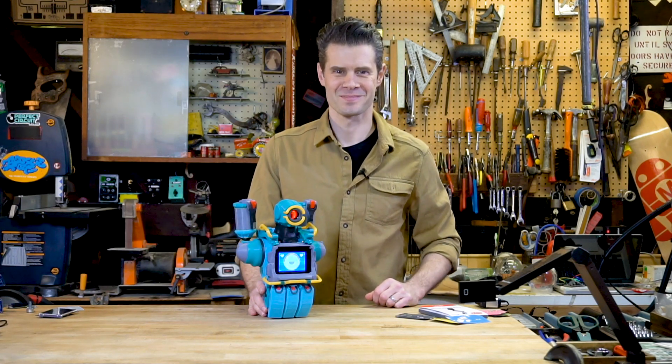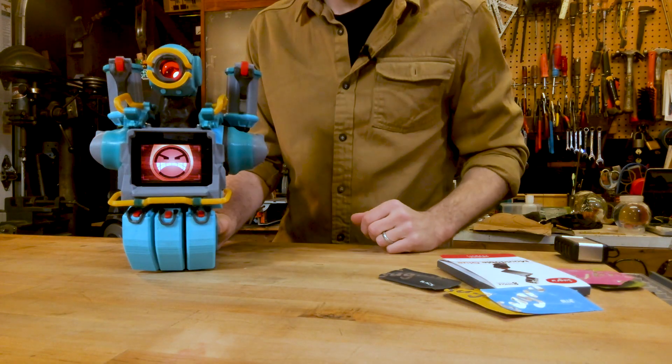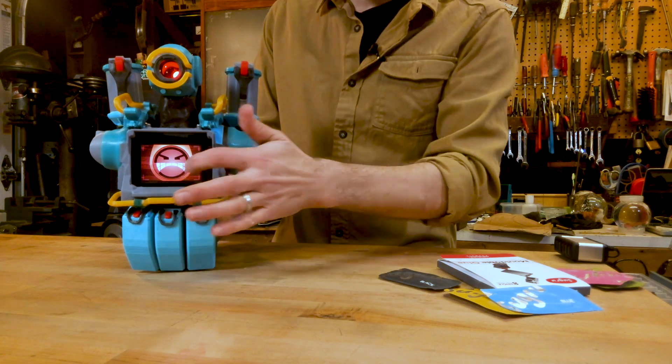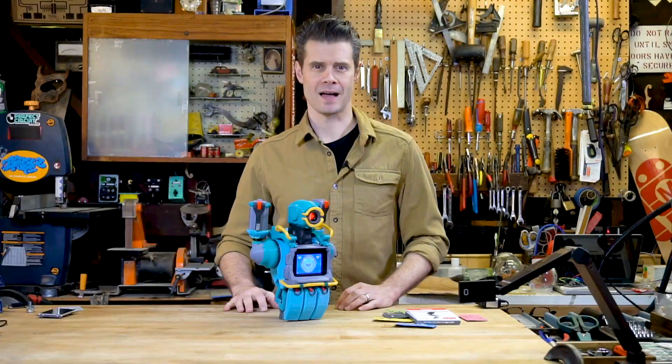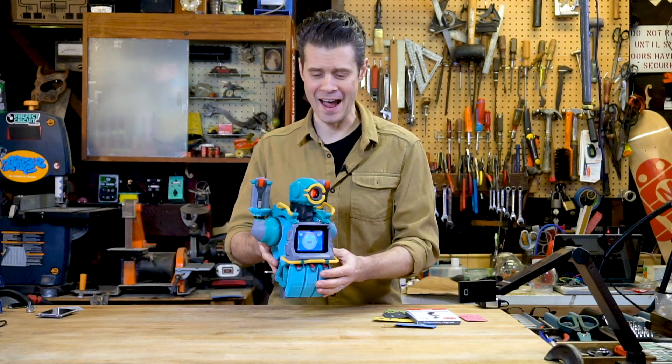High five! High five, Pathfinder! That is awesome. Grappling makes things much easier — try it sometime. I think I will. Good work. Let's remain friends.